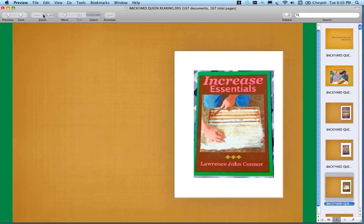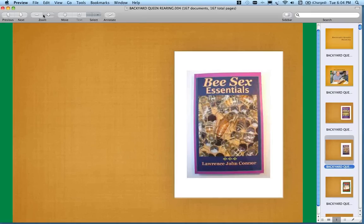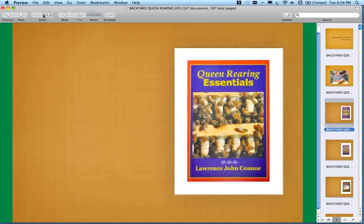These are great resources — a shameless plug for these books. I'll consider that payment in lieu of monetary compensation because Dr. Connor is volunteering his time with us this evening. Thank you very much, Larry. I appreciate you spending the next hour or so with us.